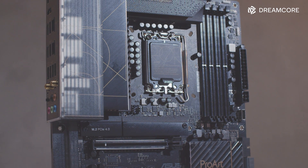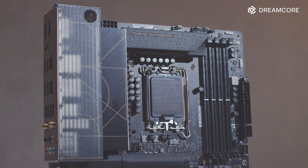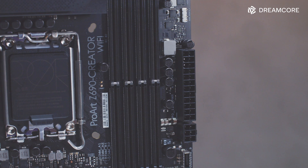The ProArt Z690 Creator Wi-Fi carries Intel's new flagship Z690 chipset, with support for 12th Gen Alder Lake CPUs and comes in a standard ATX form factor. This is a DDR5-only motherboard, so DDR4 RAM will not work with this board.